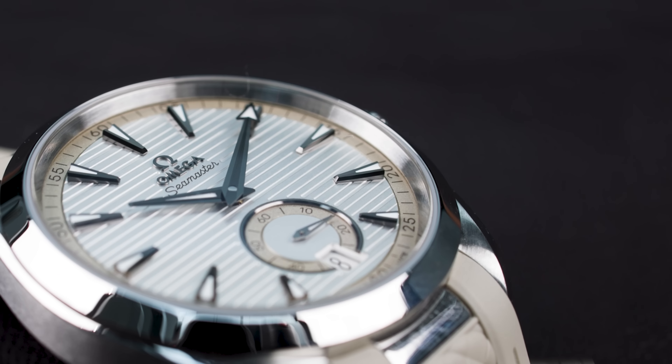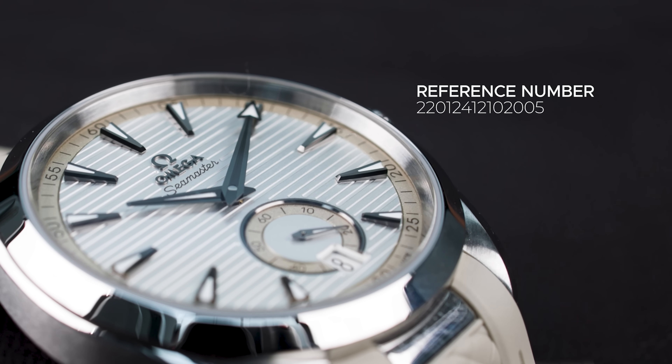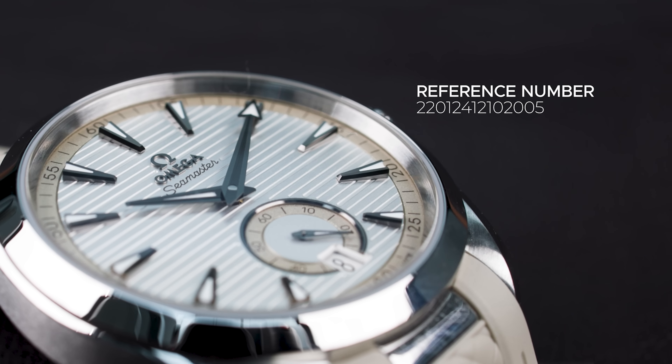And to help you find this one, I will give you the reference number. Let me read this one out loud, because you don't want to make a mistake here. This is the 220-1241-2102005.